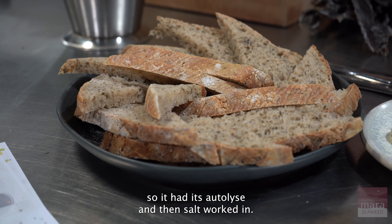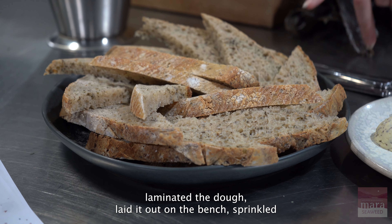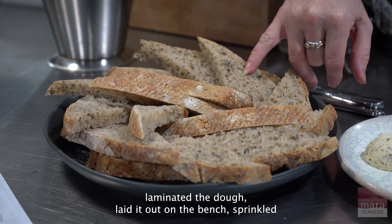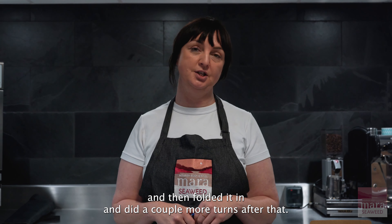So it had its water, yeast and then levain, salt worked in, and on the third turn I laminated the dough, laid it out on the bench, sprinkled the Shony flakes over and then folded it in and did a couple more turns after that.